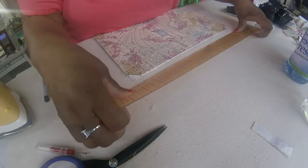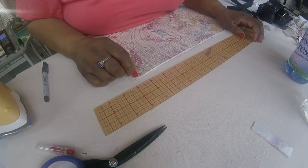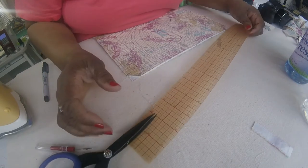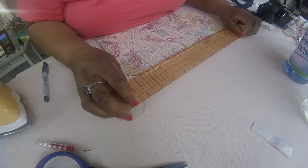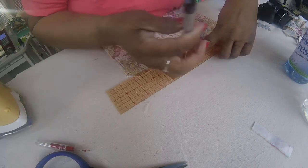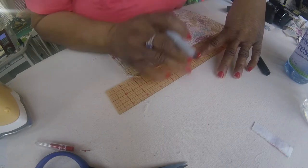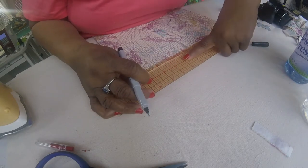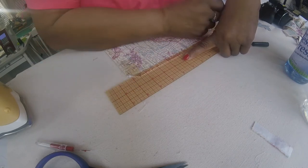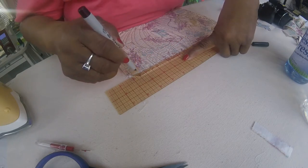The next thing I do is draw my seam allowance. I use a ruler and do it from the back of the quilt. I generally do it with something that will go away with heat, like the Pilot pen, but for this one I'm going to use a Sharpie with a fine point. Make sure you've got a good fine point — it won't matter that you can't see the line because it will be under your facing. So you want to draw that line across all four sides.